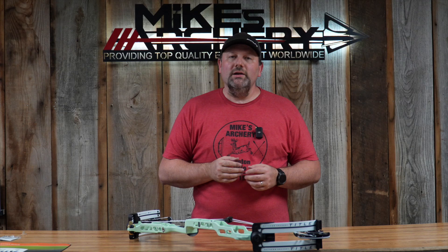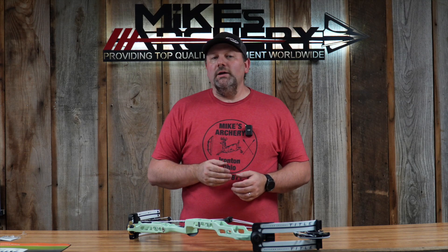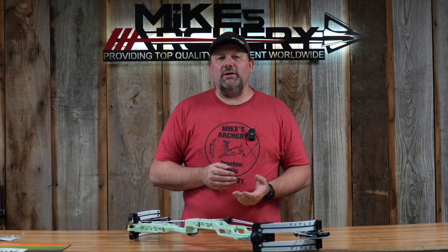The bow comes in two axle-to-axle lengths, so we're going to cover specs on both. You can get this bow in a 36-inch axle-to-axle or a 38-inch axle-to-axle. The speed ratings are 333 feet per second on the 36 and 330 feet per second on the 38. Those axle-to-axle lengths give you an overall cam-to-cam length of 40 and three-quarters on the 36 and 42 and three-quarters on the 38.